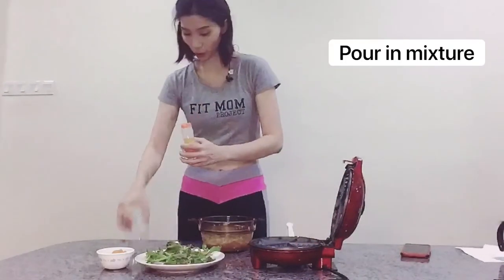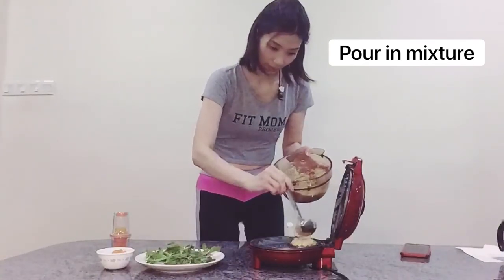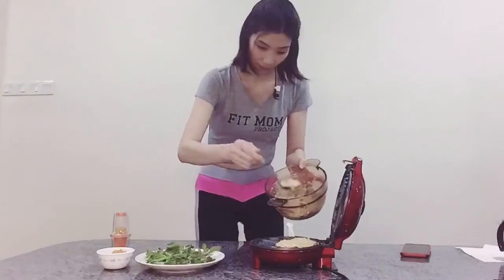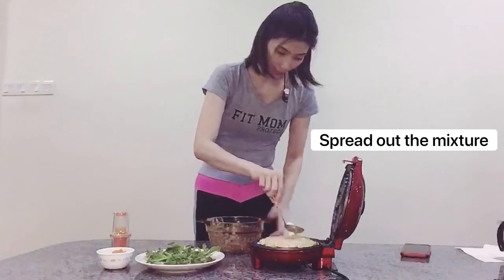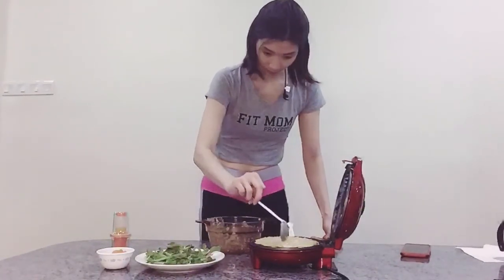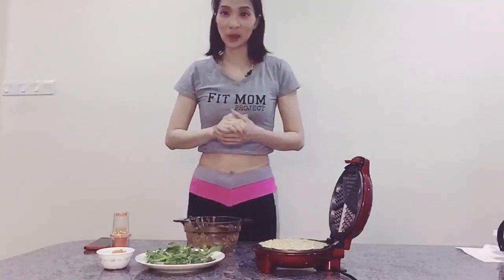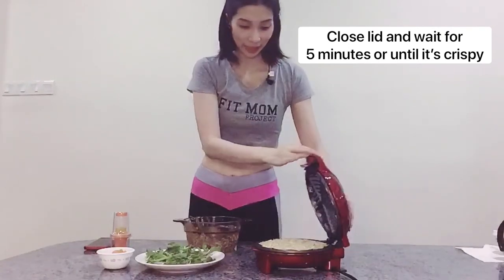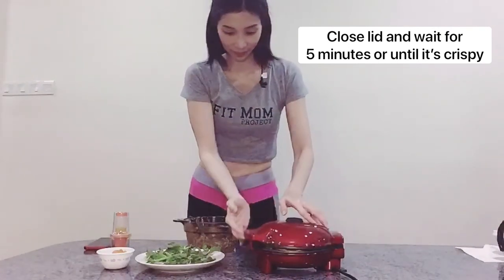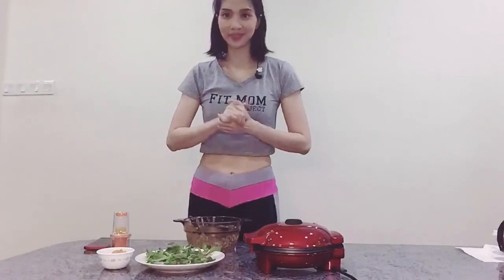When we are ready, we just pour in the mixture and then spread it out. Now we just cover it until it becomes crispy — for about 5 minutes. Then we come back and collect our waffle.